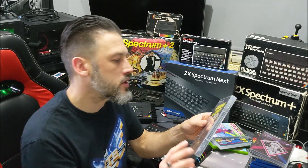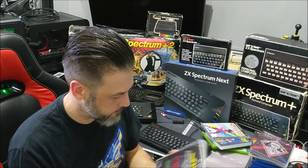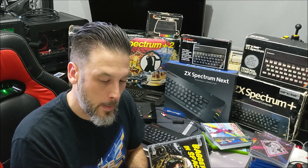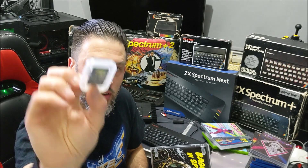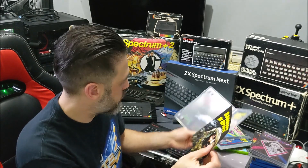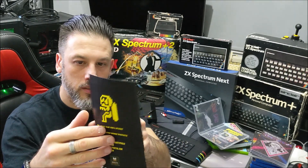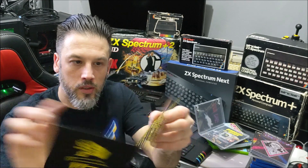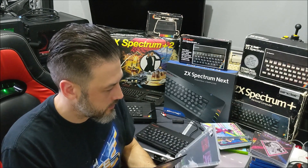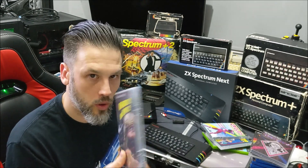And then everybody's favourite — Baggers in Space — awesome game, obviously from Rusty Pixels. That comes on the SD card with the instruction leaflet as well. It's basically an up-to-date take on Jetpack, which is awesome.